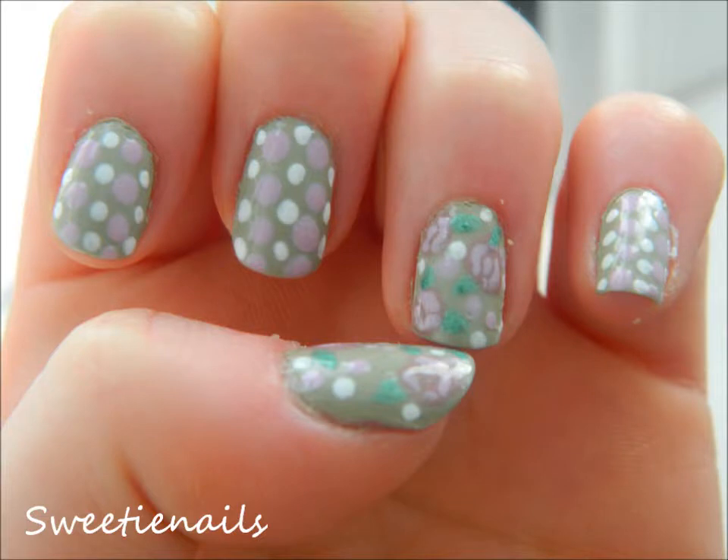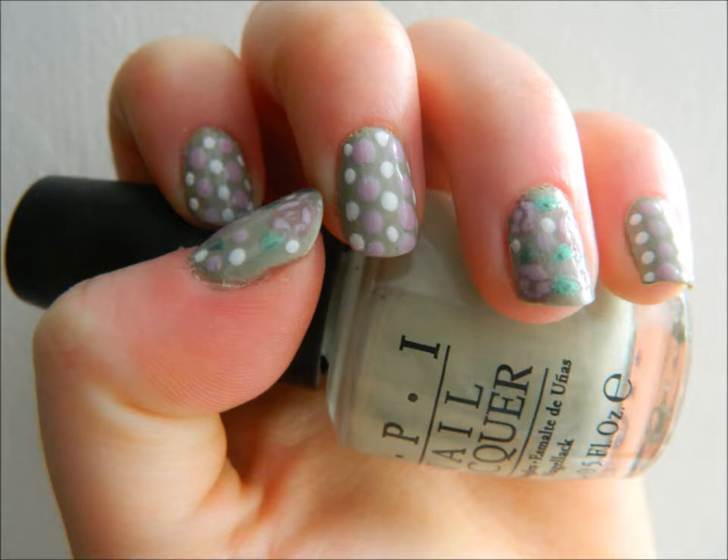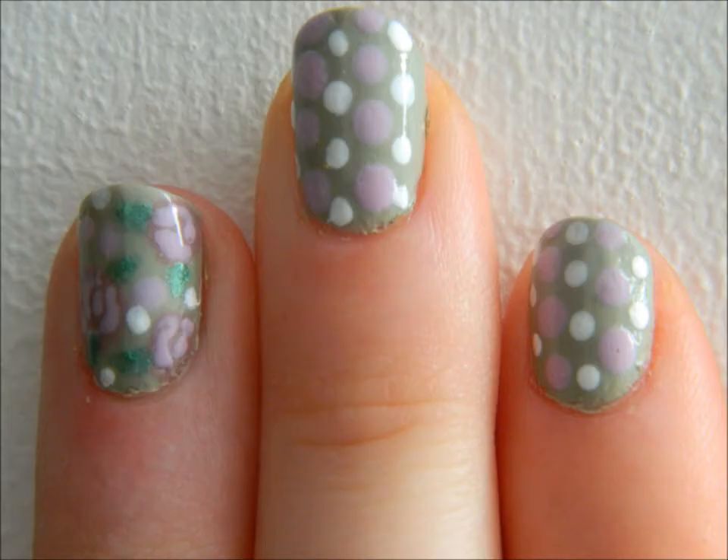This is my entry to Lucky Charms 2407's nail art contest. Since I'm 16, I have parental permission to enter this contest. The theme of my entry is vintage flower wallpaper.